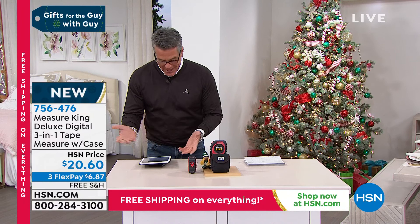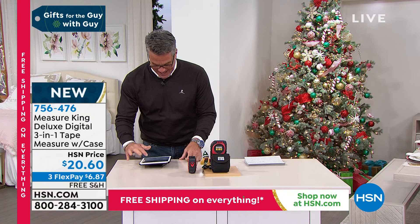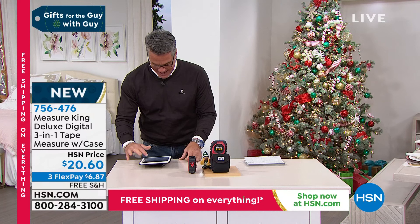The item number is 7-5-6-4-7-6. Hey, I forgot to say hi to all my Facebook friends. Wayne is cracking me up — he's asking if he can measure his foot size. Yes, Wayne, you can measure your foot size. He also says, all kidding aside, this is a really cool item. Judy's with us. My girl Martina said she just ordered it too — she was trying to measure the picture window in her living room the other day and it was a real pain. This is going to make it easy.